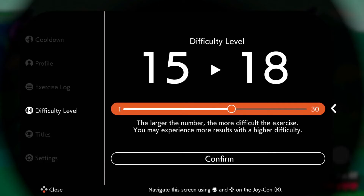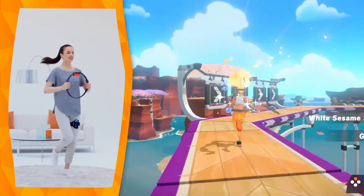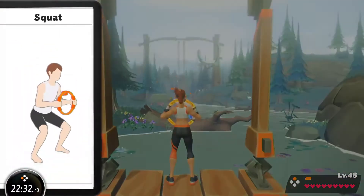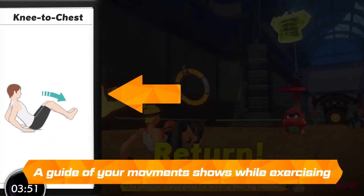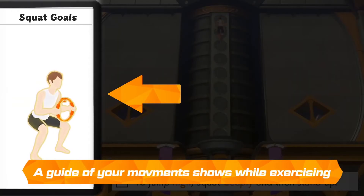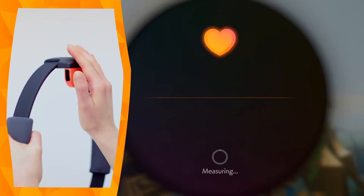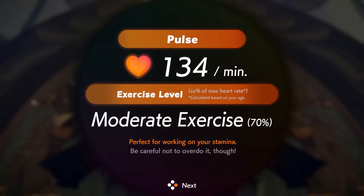You can adjust the exercise intensity to suit your skill level, so every player can enjoy the experience no matter where they are in their fitness journey. While performing any physical activity, the player can watch on-screen guidance demonstrating proper form. At the end of each exercise, you can track your performance with some estimated stats like calories burned and pulse rate. This will help you make sure you're hitting your goals.